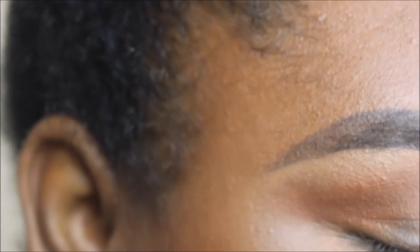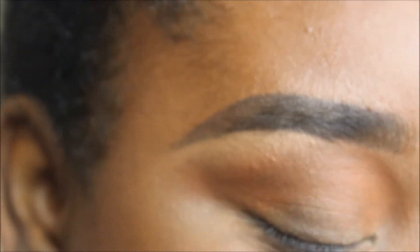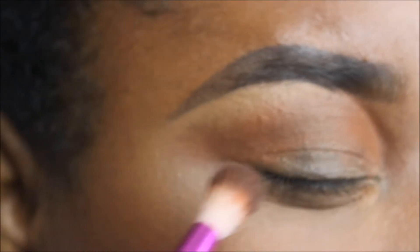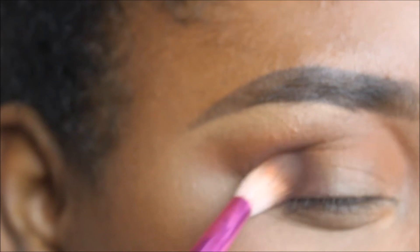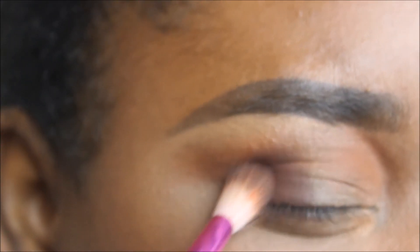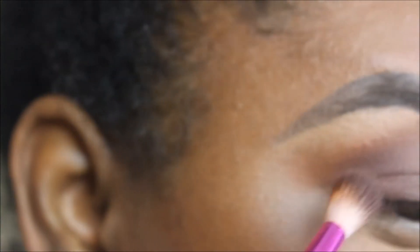This will be our last matte shade before we get to the shimmer — the fun part. The shade is Kenya, a very dark chocolate shade that is also matte. To give our eye a little depth, we're going to pat that shade on the very outer corner of the eye. Patting means we want it to really stay there and concentrate the color. Now I'm very gently sweeping that Kenya chocolate brown shade inward just a bit so we don't get a harsh look.